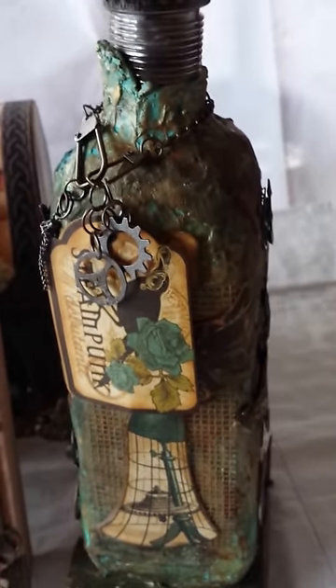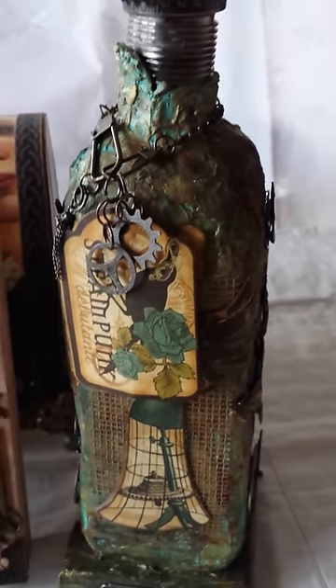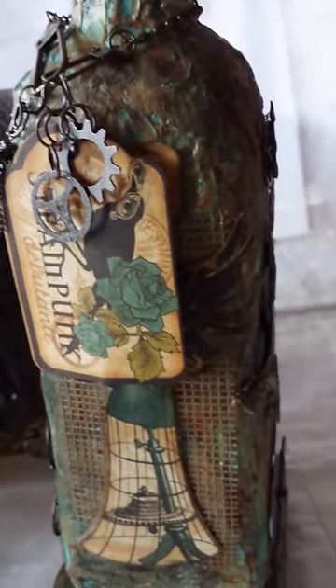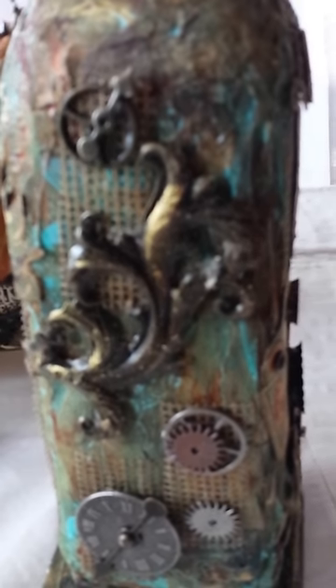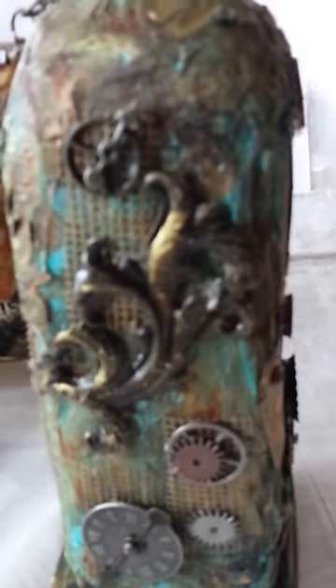Next I'm really proud of this entry because it just came at the spur of the moment. I made this paper mache bottle a while ago and there is also a video on it. The Steampunk collection really looks good with this bottle, and I've used embellishments from Tim Holtz and Finnabair to complement the bottle.